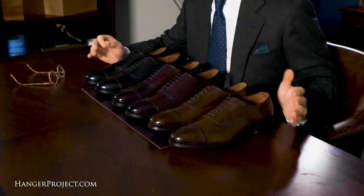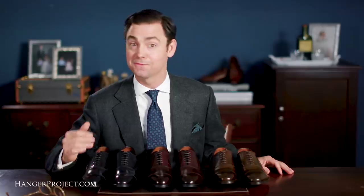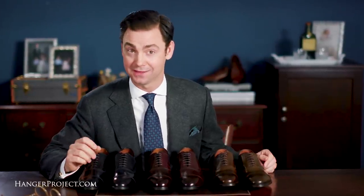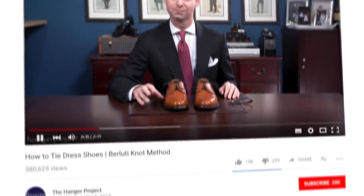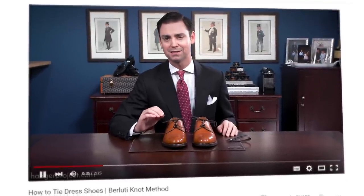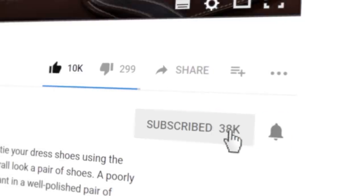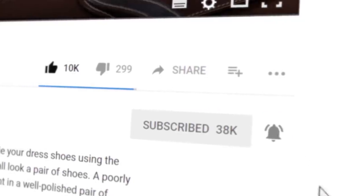I'm Kirby Allison and thanks for joining me for this review of the Allen Edmonds Park Avenue in Cordovan — the first in a comprehensive series of reviews on the entire collection of Allen Edmonds shoes. If you enjoyed this video, give us a thumbs up and please subscribe to our channel. Turn on your notifications by clicking the bell to the right of the subscribe button so you can learn whenever we release new videos.